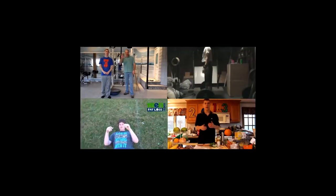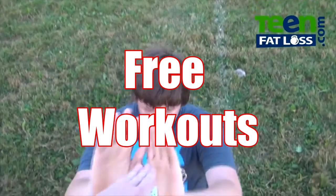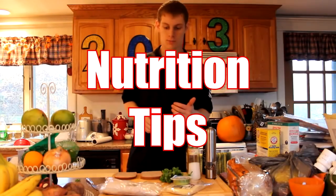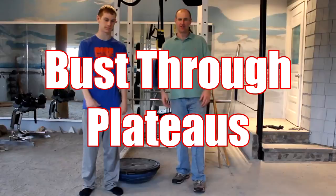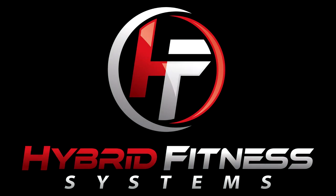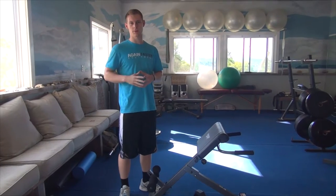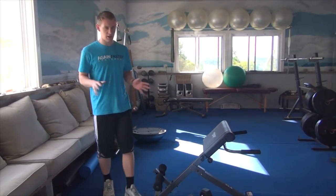Today I'm going to show you a quick core superset that you can add to the end of your workout to really build your core strength. My name is Hector from Hyder Fitness Systems. In this video I'm going to show you two different exercises that you can combine together to make a superset.